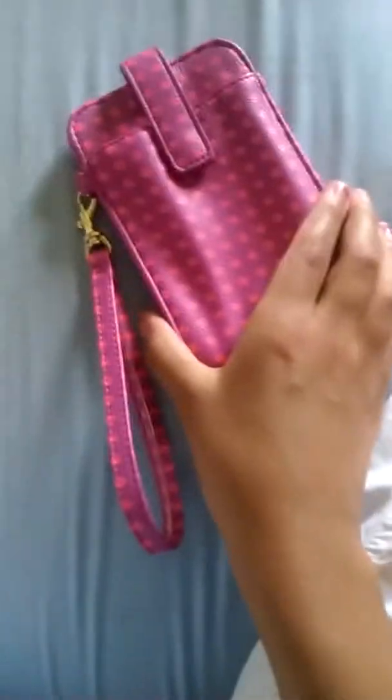My friend gave me this for my birthday. This is my last old one. This is a penguin case that my friend gave me too. I don't know where it's from, but it fits my iPod generation.